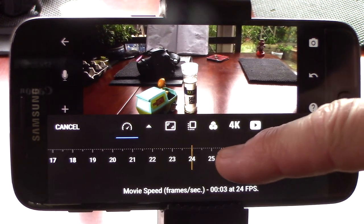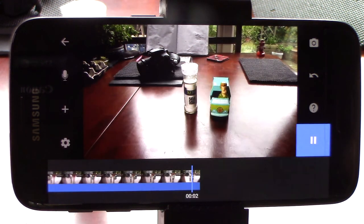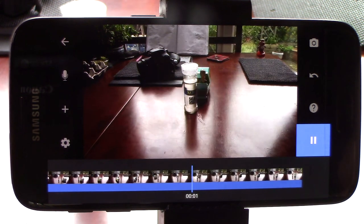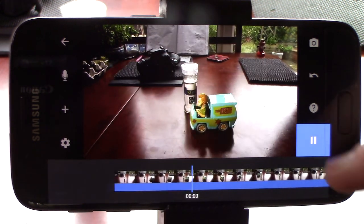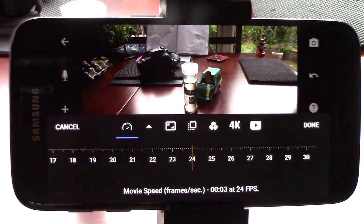Let's change it to a cinematic 24 frames per second and see what it looks like. As you can see, that makes it faster and smoother, but shorter. And it's just as easy to change it back again.